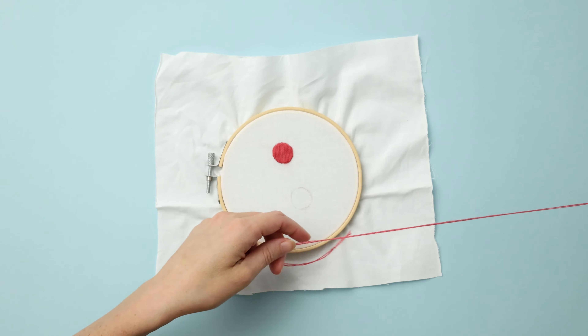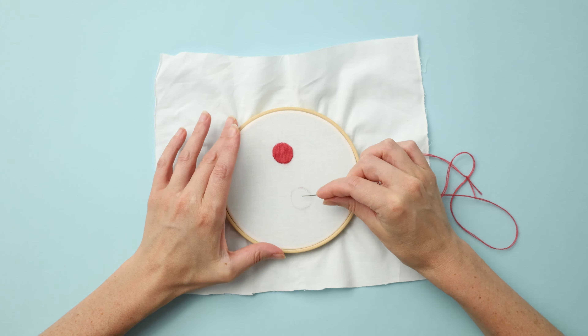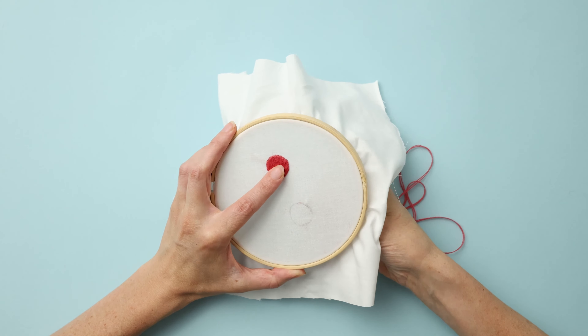To get started you will take a threaded needle. Here I've outlined my shape with a pencil. You can draw directly onto fabric outlines like this if you don't already have a pre-printed shape that you're going to be working to fill.